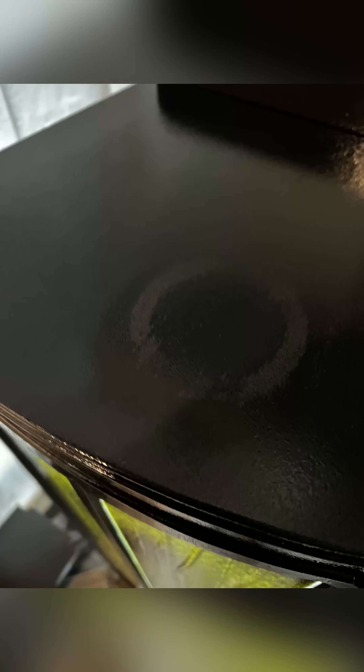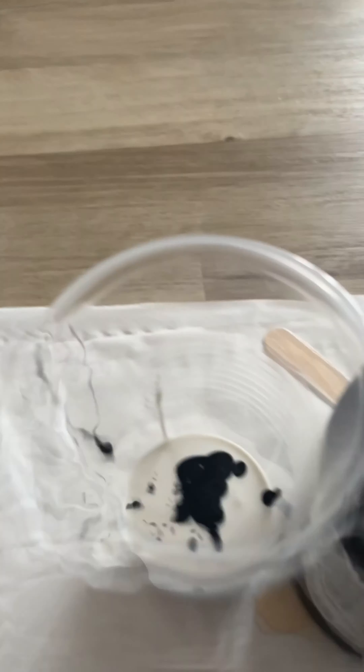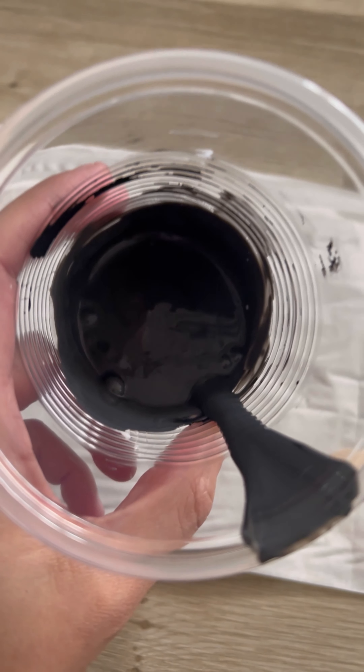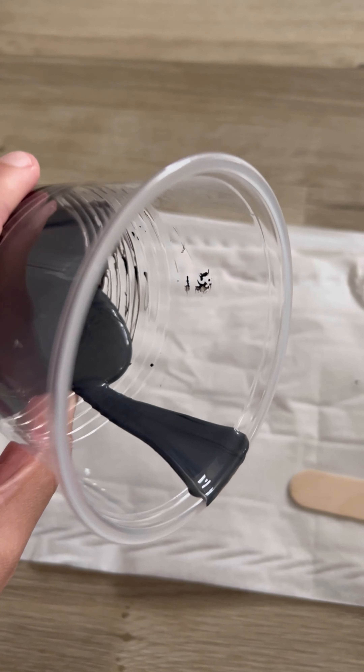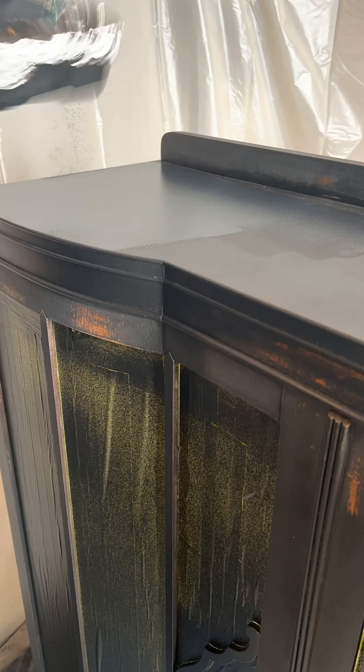After my first coat, I noticed a ring watermark on the top of the cabinet had come through the paint. So I've just lightly sanded and I'm going to try and apply some Dixie Belle Boss to see if that will help when I put the second coat down. I gave it a good stir, poured it into a cup, and added some paint to tint it. It dries clear, but the paint will give it an extra layer of pigment. I applied the stain blocker with a roller on the nice flat surface, and after the second coat, the ring mark is gone as the primer has blocked it.